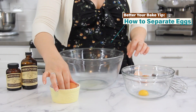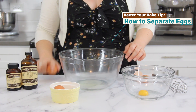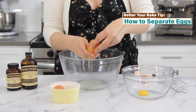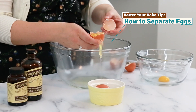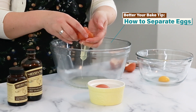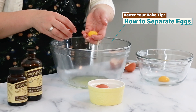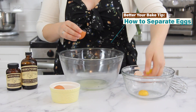Let's start by separating some eggs. Starting with clean hands, hold the egg in your dominant hand and lightly tap it on a clean flat surface. Pry half of the eggshell off, keeping the egg in the other half of the shell. Hold your hand over one bowl and pour the egg into it, letting the whites fall between your fingers and keeping the yolk in your hand. Place the yolk into a separate bowl.